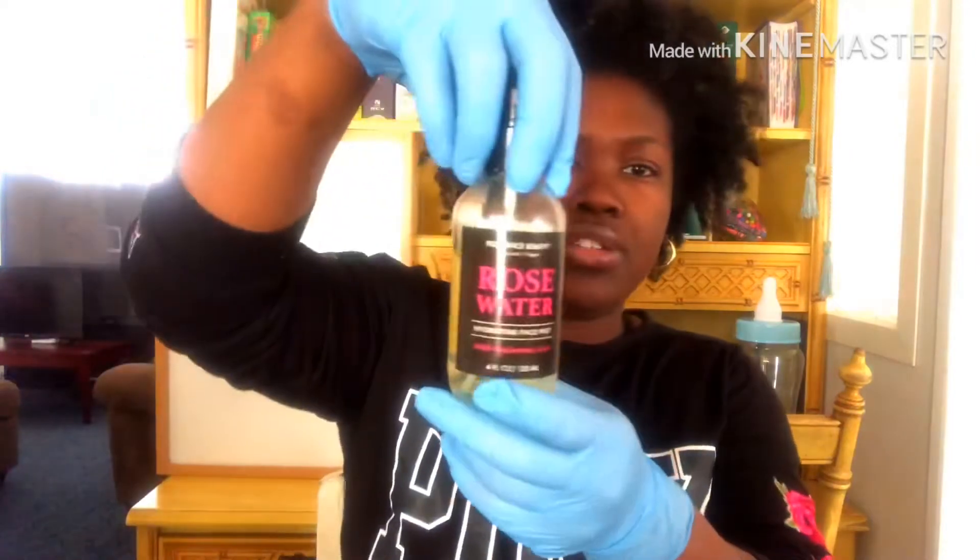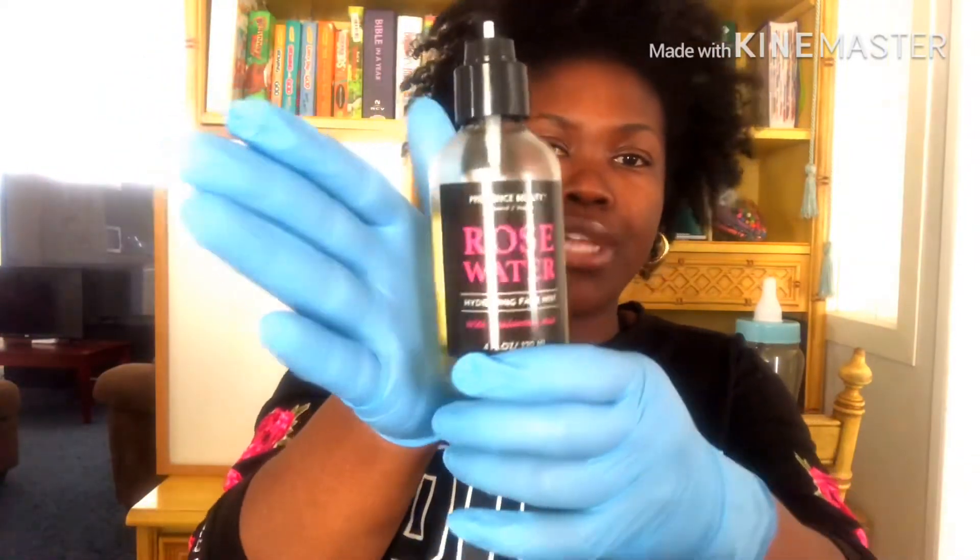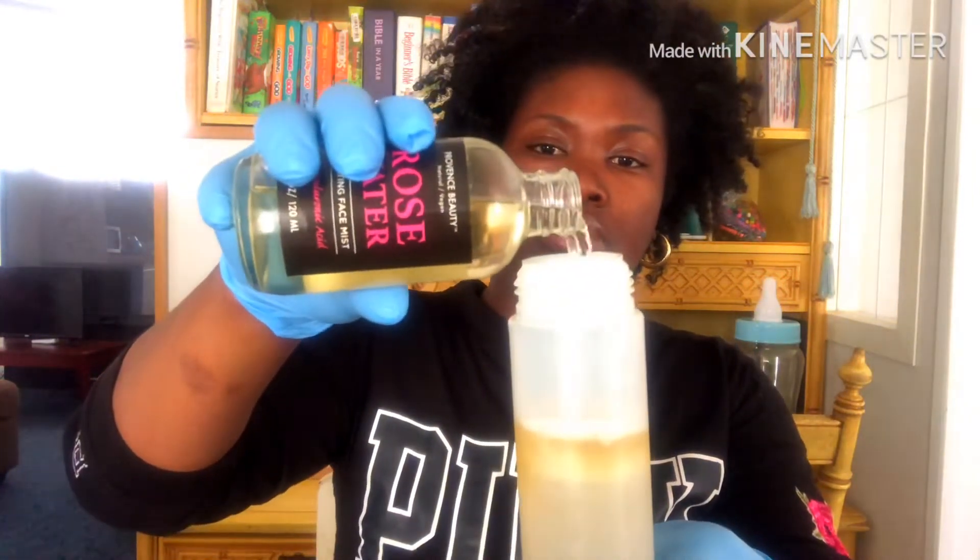I also have some rose water. I'm not going to use a lot because even though it's beneficial for your scalp, it can be drying. Just a tiny amount — that's it, no more no less. I think we're good here.